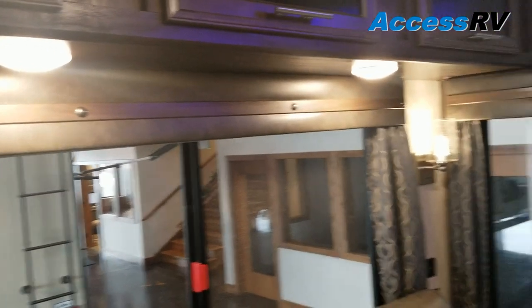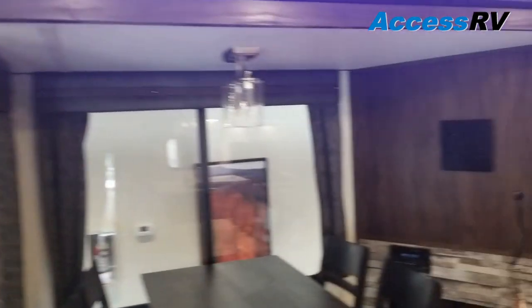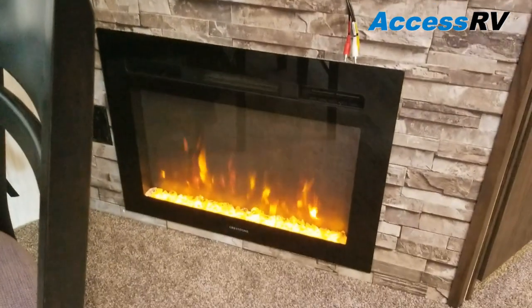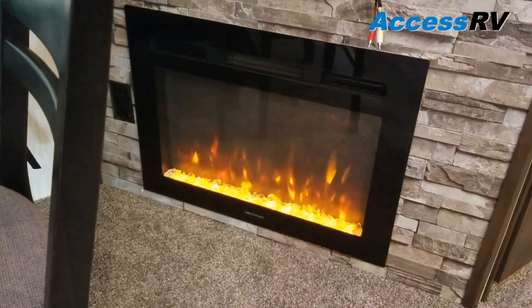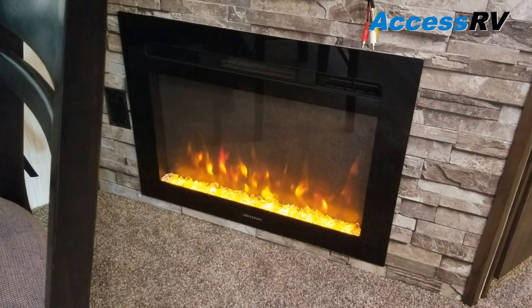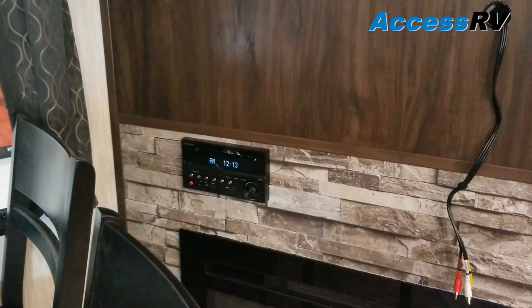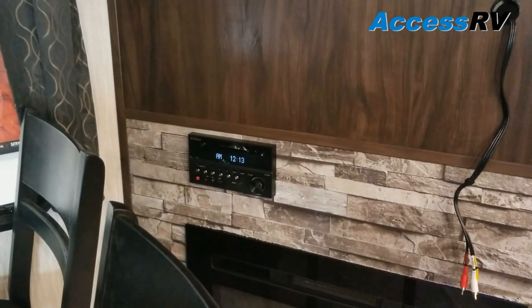All lights inside and out are LED. Up here just below the TV mount is an electric fireplace that can output heat — right now I just have the flame on to set the ambiance. Directly above that: AM/FM/CD/DVD Blu-ray player.